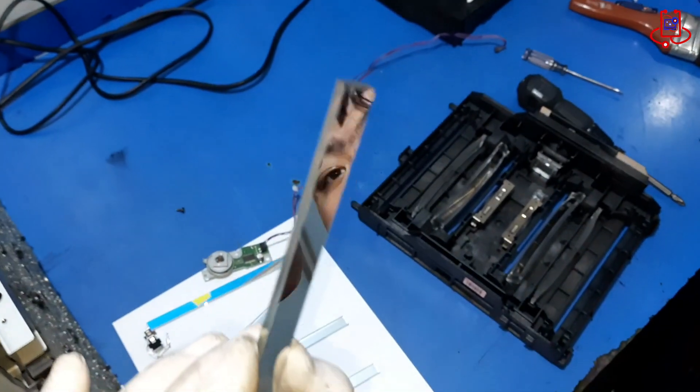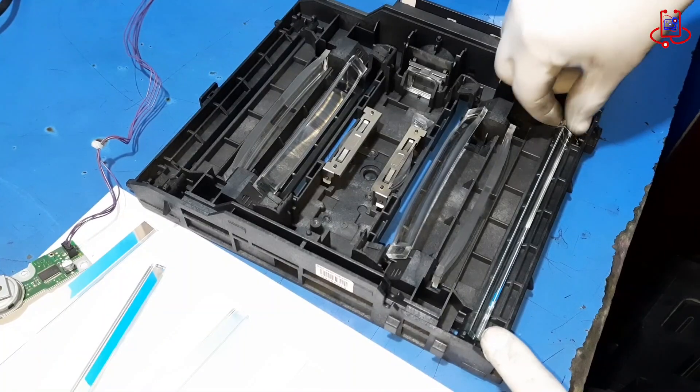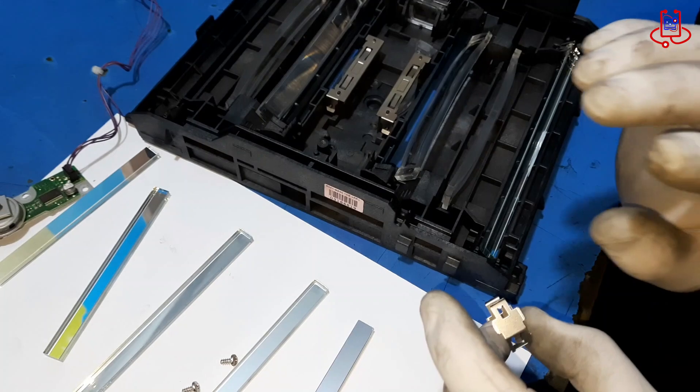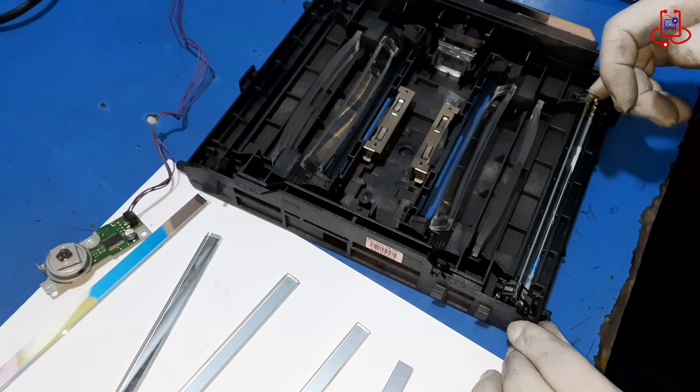Next, clean the interior of the laser unit as well. Use a soft brush or a vacuum with a small nozzle to remove any dust and debris inside the unit. Ensure that no particles remain, as even small debris can affect the performance of the laser and the print quality. Cleaning the inside of the unit helps maintain optimal functionality.